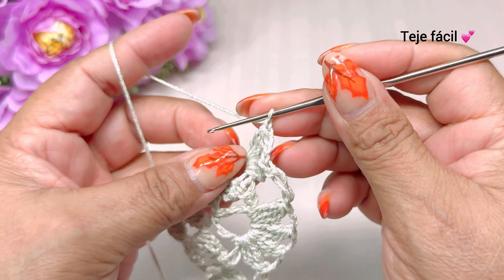Ya que terminamos aquí de tejer nuestras cuatro hojitas, continuamos aquí con una cadena y vamos a tejer aquí un punto alargado, y brincamos donde tejimos las tres cadenas. Vamos a tejer aquí tres dobles varetas sin cerrar. Y cerramos, tres cadenas y aquí mismo volvemos a tejer otra vez: tres dobles varetas sin cerrar. Y cerramos. Así es como nos va a quedar la vuelta número seis.